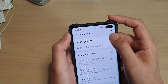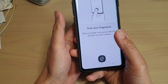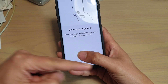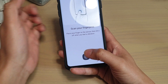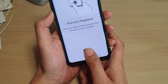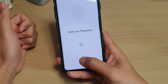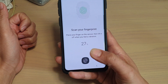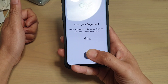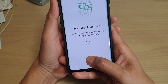Now the trick is: when you are registering a new fingerprint, you want to hold the phone the way you normally unlock it. So normally you would unlock your phone on the side, holding it so your thumb is sideways or at a slight angle — not flat. When registering, you want to hold the phone exactly the way you hold it to unlock it.